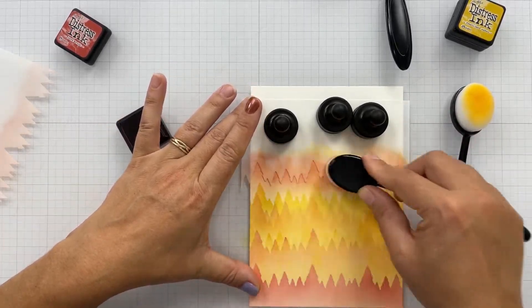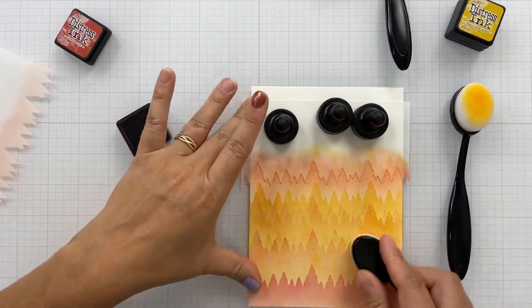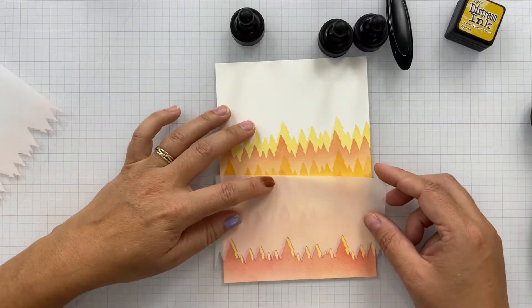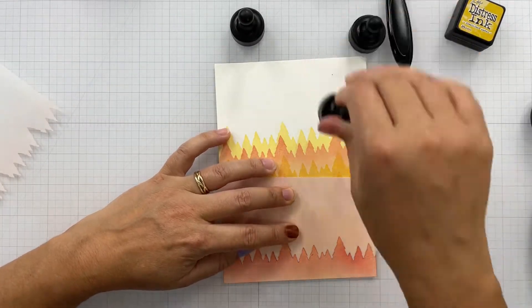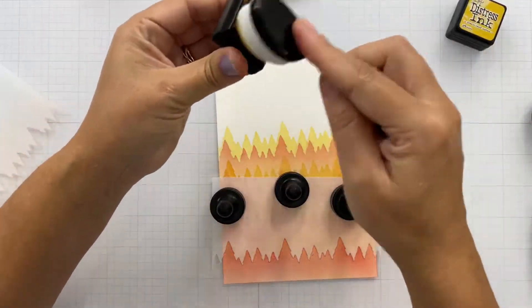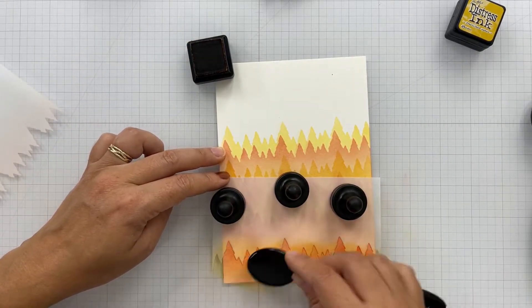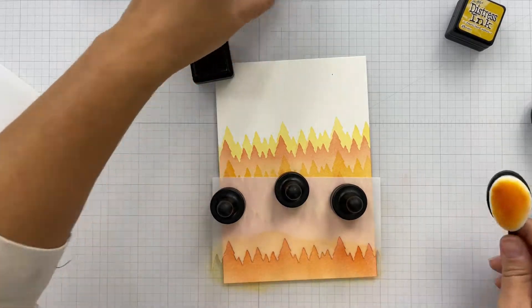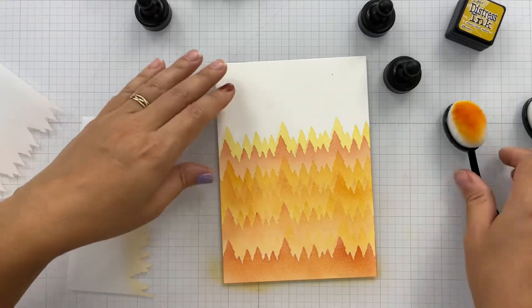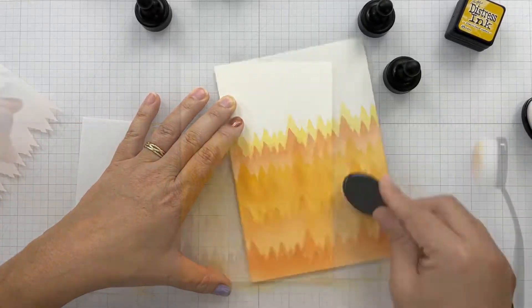Here I'm adding in the Fired Brick. When I get towards the bottom again and I blend all that through, it brings out some of the lighter colors from the layering. Then I'm going to come in with the Wild Honey and go over top of that Fired Brick at the bottom, and that's going to create more of a fiery orange color. So it just gives us all kinds of fall-like colors that you would see.